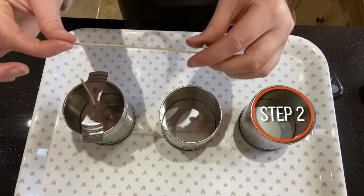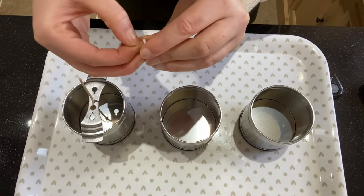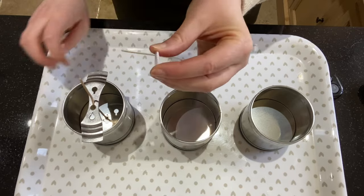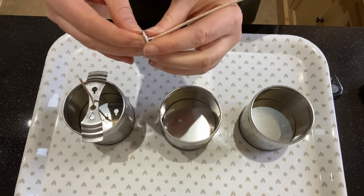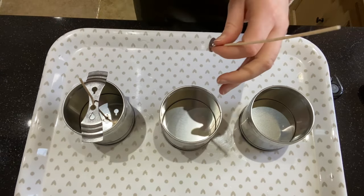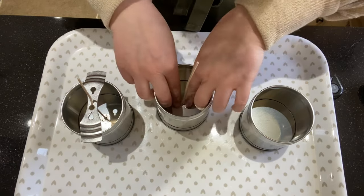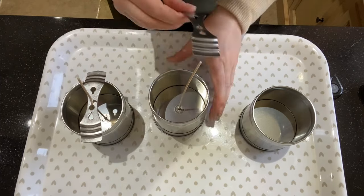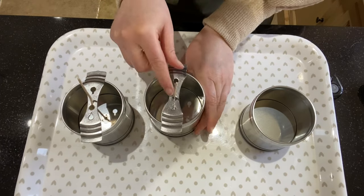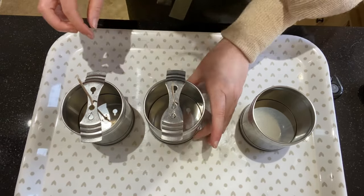While the wax is melting I'm going to crack on with wicking my containers. Take your wick and a little glue dot, peel off one side and stick it to the metal base of the wick, making sure it's fully stuck down. Peel off the other side and get it as central as possible into the container. Push it down to make sure it's fully stuck, then use your wick centering tool to get it nice and central and keep the wick in place — you don't want it moving when you're pouring your wax.